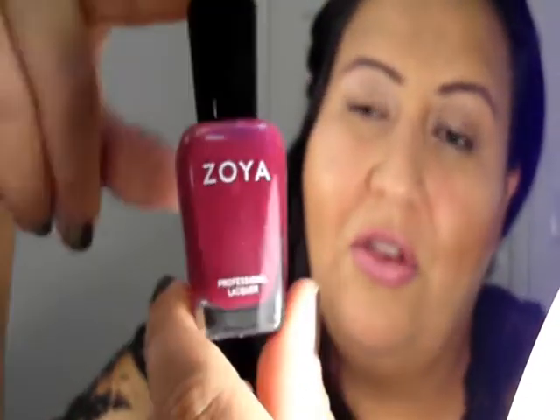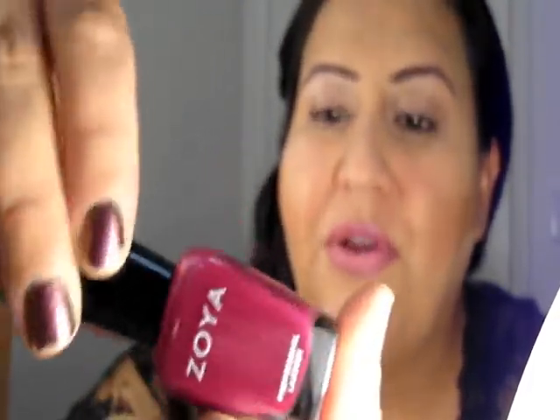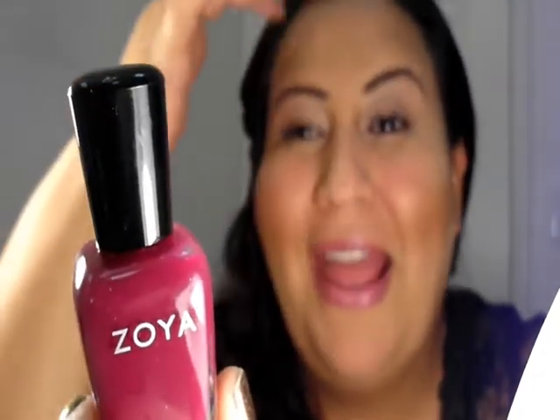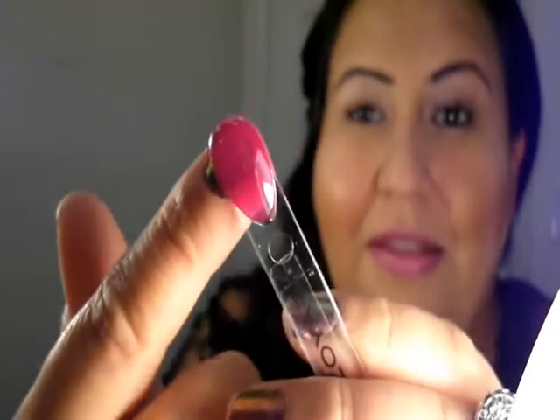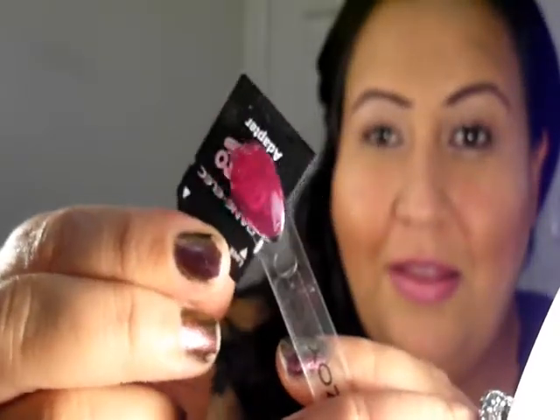Now on to a burgundy wine-ish color. This is from Zoya — this is a jelly. Jelly nail polish, if you don't know, is like an opaque see-through nail polish, if you can understand that. This is a little thing that Zoya sent with it so you can kind of see on their little spoon — do you see how you can see my nail through it? I just really like them. They stay on really nicely and this color is really, really pretty. It's one of my fall favorites.